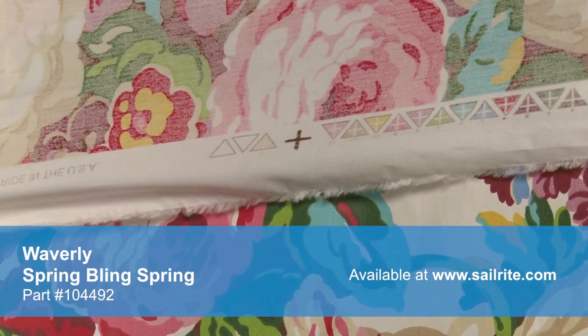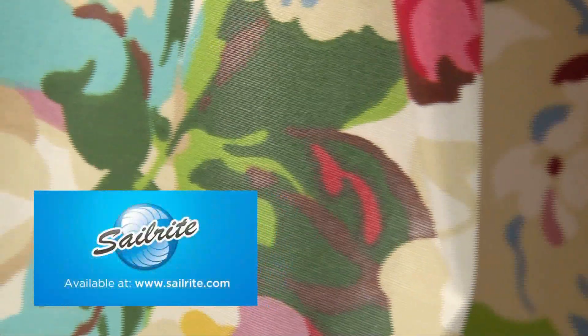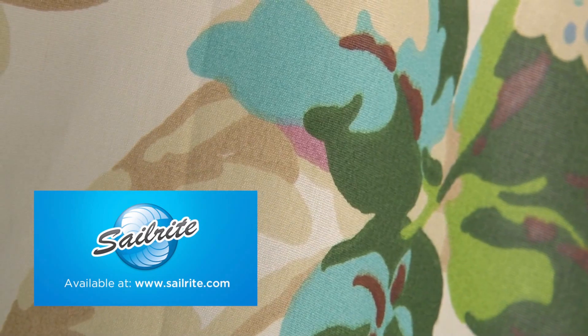There is a right and a wrong side to this fabric, meaning only one side is meant to be exposed. Waverly fabrics are perfect for window treatments, bed skirts, duvet covers, pillow shams, accent pillows, slipcovers, upholstery, and more.